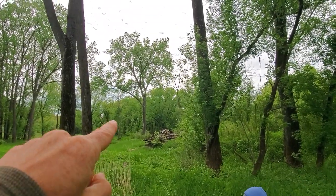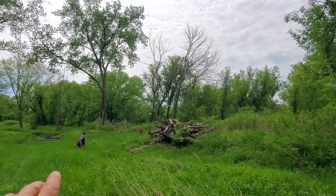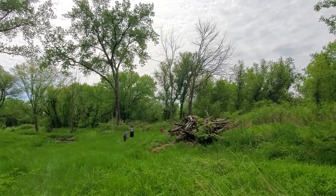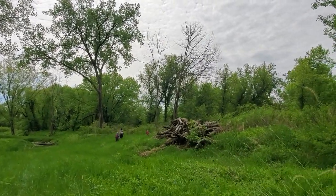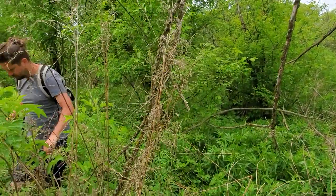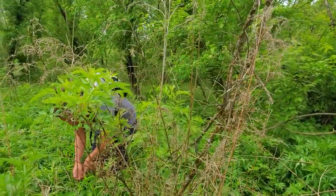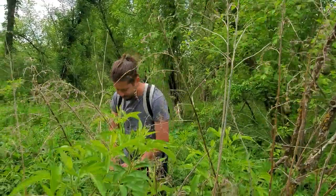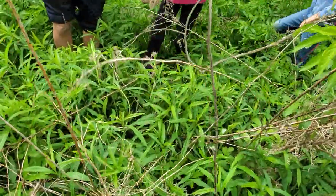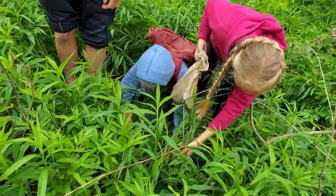Now we're seeing a dead elm way down there and a couple more here. You see our group has seen those and is moving right towards them — much higher chance of finding morels there. I would even say it's worth it if you see some people gathering, to go after they've left and take a look where they were, because few people will find them all. It's a hard one to find though. How did you find it, Brett? Where is it?